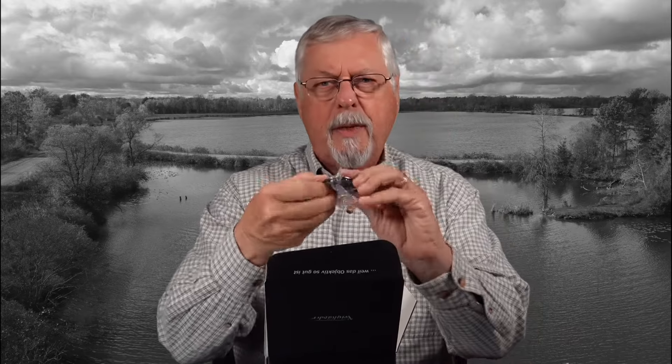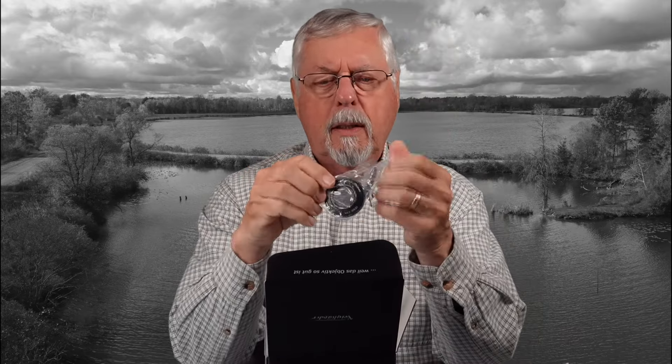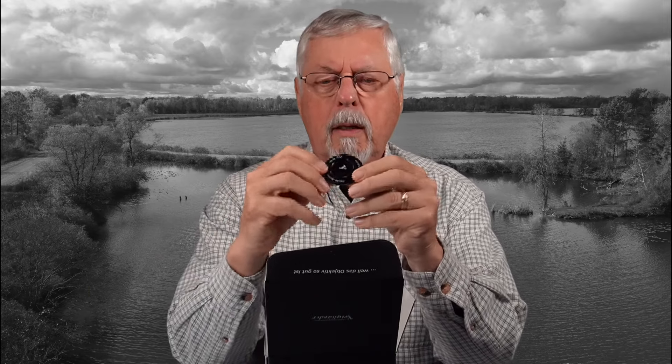We've got the same kind of lens hood and lens cap arrangement as the 27mm. You unscrew it so that becomes your lens hood, and there's your lens cap. So that's the same.